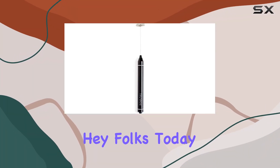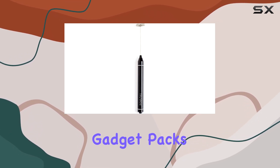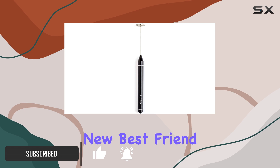Hey folks! Today I'm diving into the world of frothy drinks with the Trevani Frother wand. Let me tell you, this little gadget packs a punch. Whether you're a coffee aficionado or a protein shake enthusiast, this mini electric whisk is about to become your new best friend.